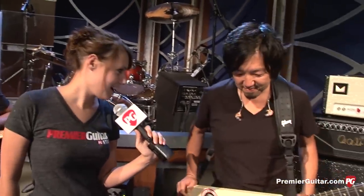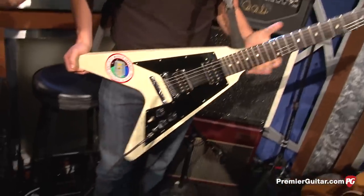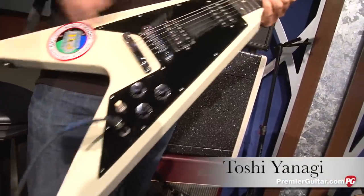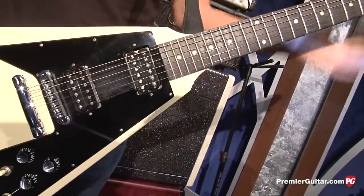So you've got obviously a Flying V out here and we're going to talk about your rig. You want to tell us about this guitar? This is just a regular Flying V, USA Gibson. I changed this pickup to a Burstbucker, but otherwise it's just stock.